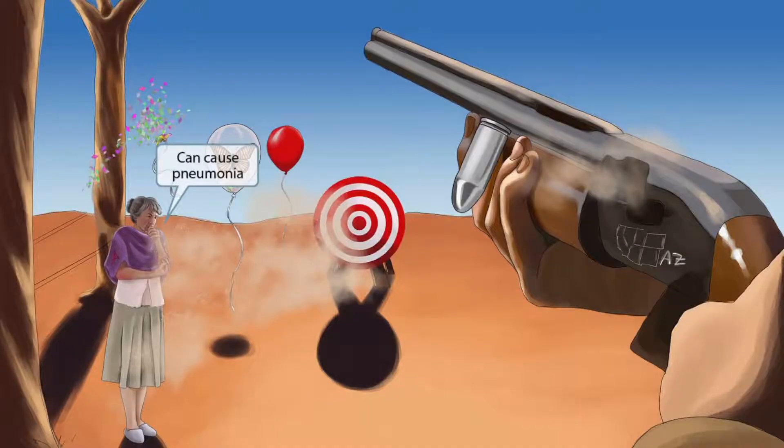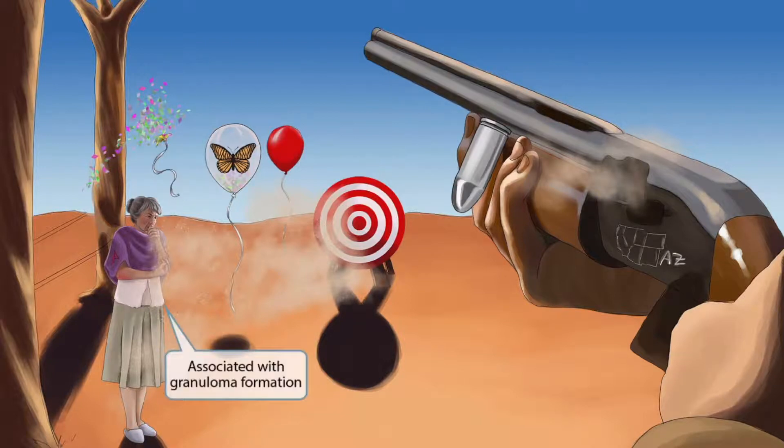A granny has been added to the image — she came to watch her son at the target range, but she's extremely close to getting accidentally shot. The dust kicked up by the bullets is causing her to cough, and this cough is here to help you remember that Coccidioides can cause pneumonia. The granny is our recurring symbol for granuloma formation, so she's also here to help you remember that Coccidioides is associated with granuloma formation.